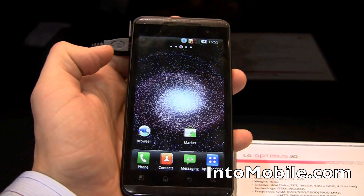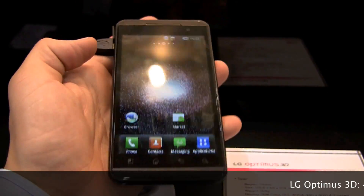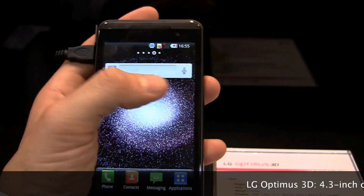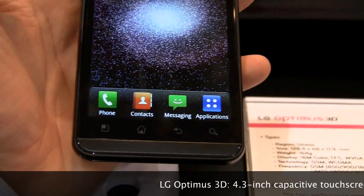It's going to be a little bit tough for the 3D effect to come through because we're not shooting in 3D, but we're still going to take you on a walk of the device. As you can see, 4.3 inch screen, responsive, looks nice, standard Android handset buttons.